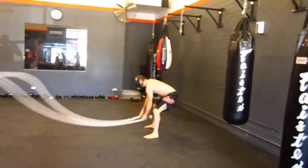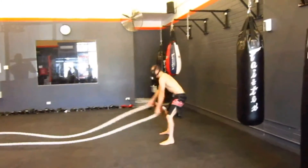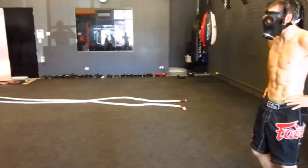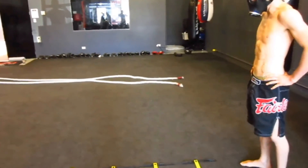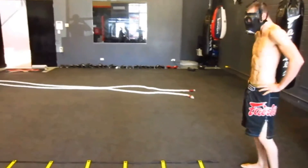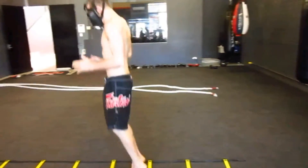I'm doing interval trainings, sometimes referred to as Tabata trainings, that were invented originally for Olympic speed skaters. Ironically, I learned this when I was in Canada, and it was from an Olympic rowing team member.